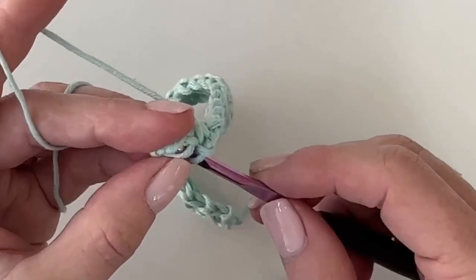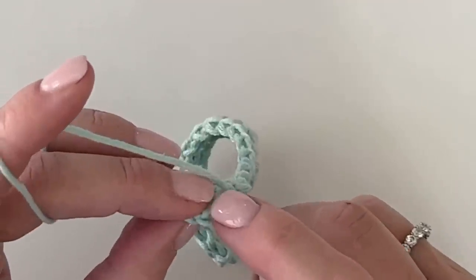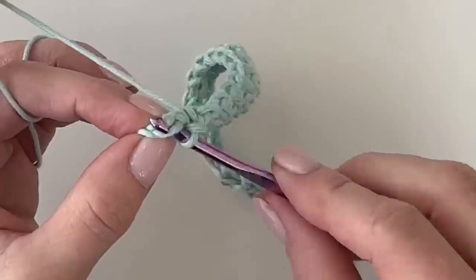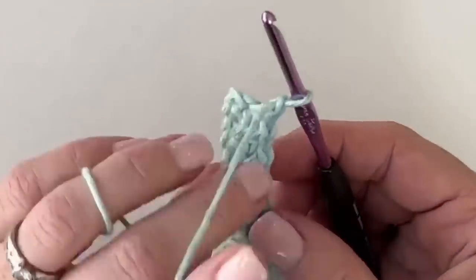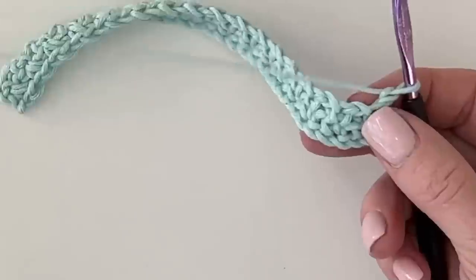At the end of the row, don't forget we always end with a single crochet. Sometimes that little back V is a little hidden. Chain one and turn — that was row two. We're going to work this for nine rows total.